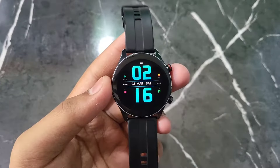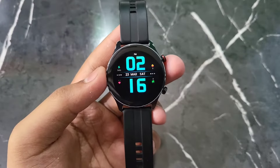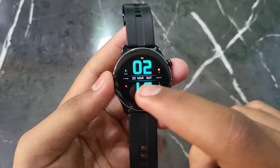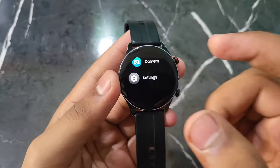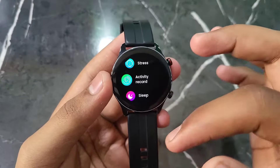Hello everyone. I am going to tell you how you can update the firmware of any Noise smartwatch, just like we update our phone. I have this Noise smartwatch and if you want to update it, it is a very simple process — you can easily update your smartwatch.